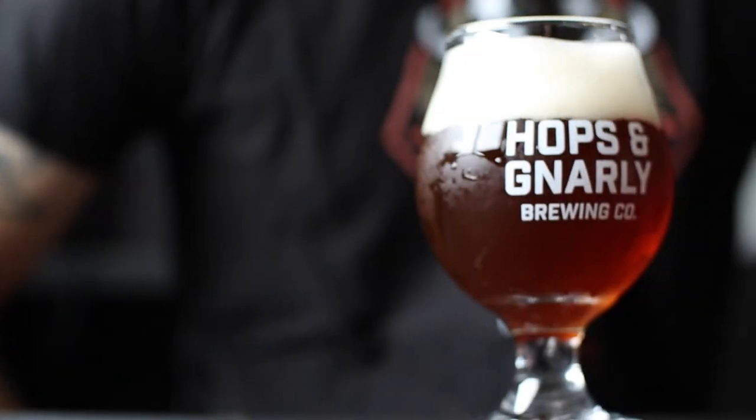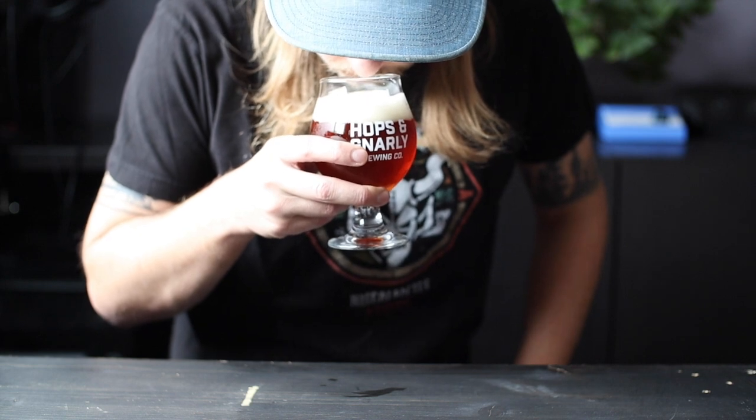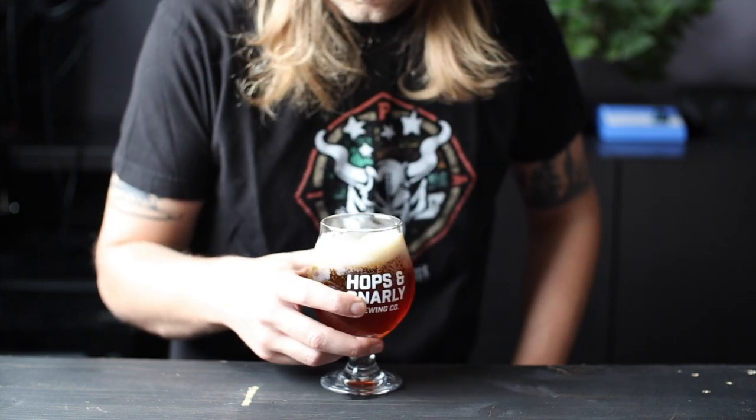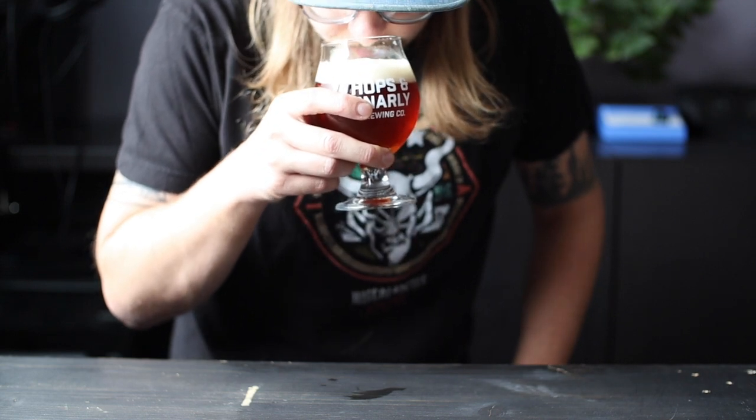This beer turned out to be a deep amber to light brown, and I think it wants to be clear, but it's not really. It smells intensely of oak, almost like I spilled a little beer on oak timber, but there's also hints of sweet cherry, dried fruit, and bitter hops.